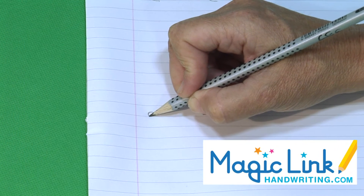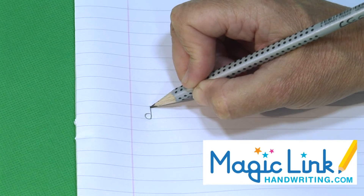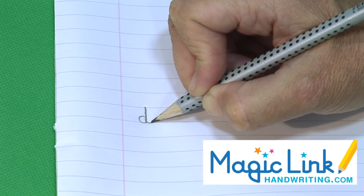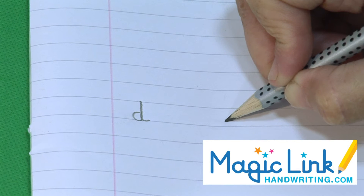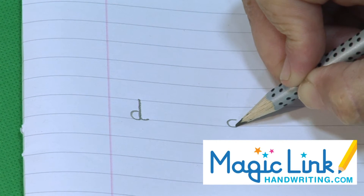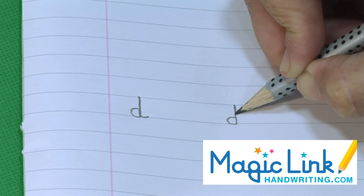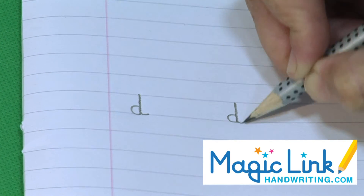Start a little bit above the line, do a tiny C and up, touch the top line and trace it down with a scoopy flick. Let's do it again — tiny C sits on the line and up to the top, touch the top line exactly and trace it down perfectly and add a scoopy flick.